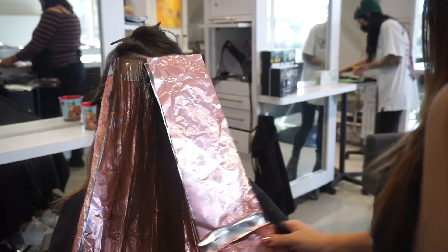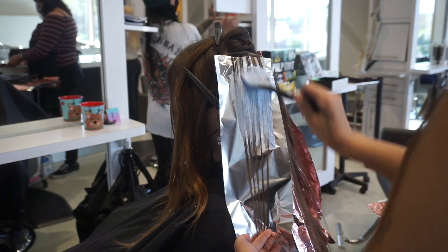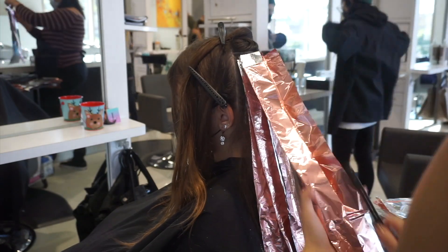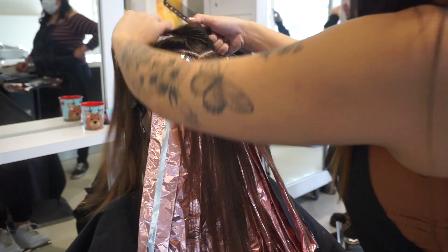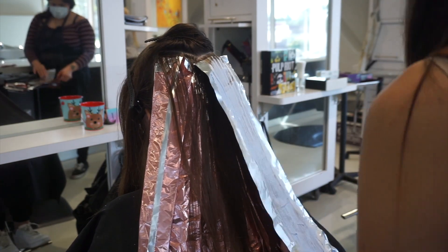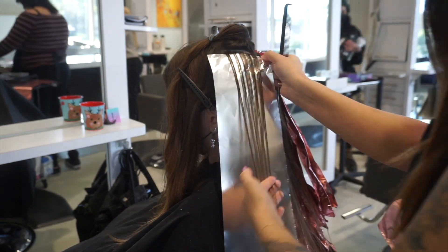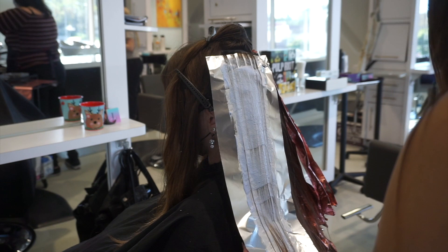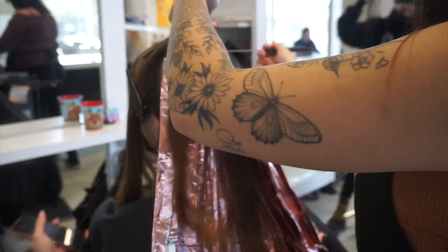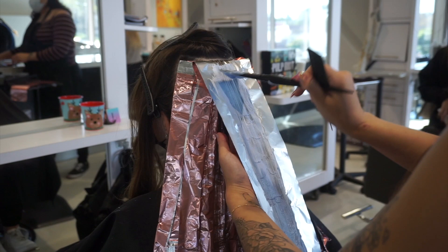For my lightener, I'm using Schwarzkopf Blond Me lightener mixed one-to-two with developer. That first 200-gram bowl I mixed with a 6 and 20 volume developer, and then every bowl after that I used straight 20 volume, just to give that first batch some time and let everything else catch up as it processes. Also notice that as I'm applying my lightener onto the hair, I'm being extremely generous with how much product I put on the foil, because this gives the most even lift. Even though my client has finer texture, I still saturate a lot to ensure a really good lift — especially for a big transformation like this. You don't want to see any warm spots, especially when you're going for an ashy tone.